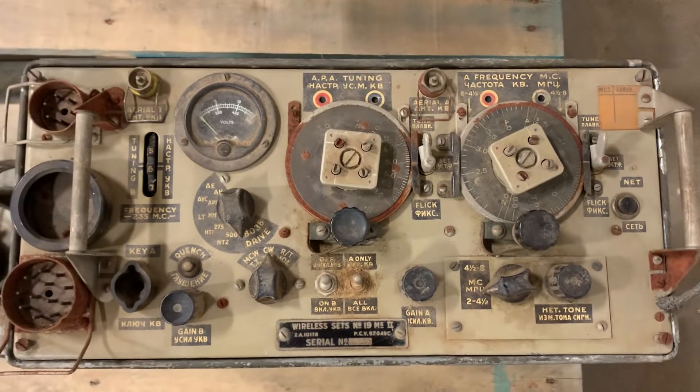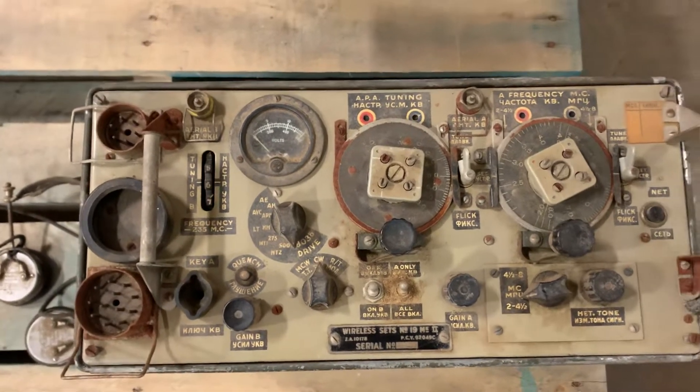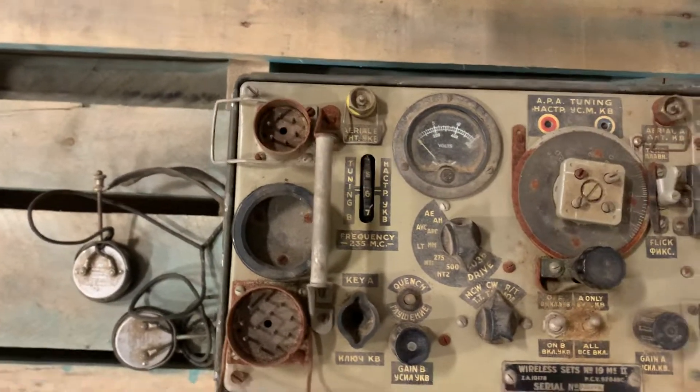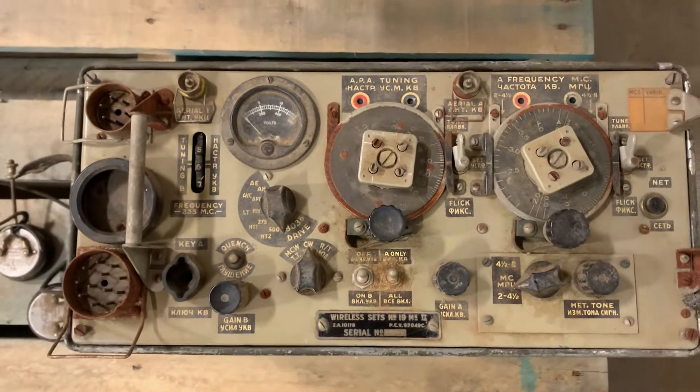Everything turns, everything moves. Inside I'm not sure what it looks like. For those of you that don't know, these do run off of some very high voltages from the power supply. I do not have the power supply, but I have the radio here and I just wanted to show you guys the radio and share a few things about it with you.